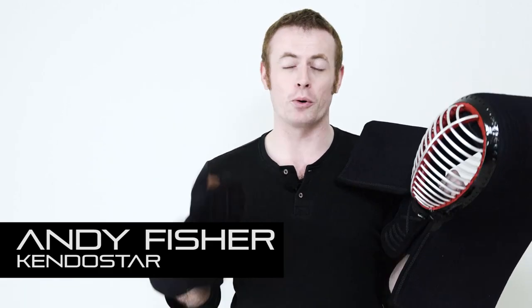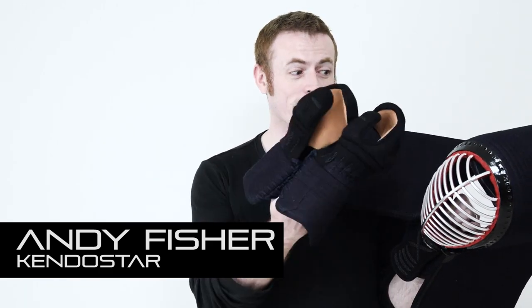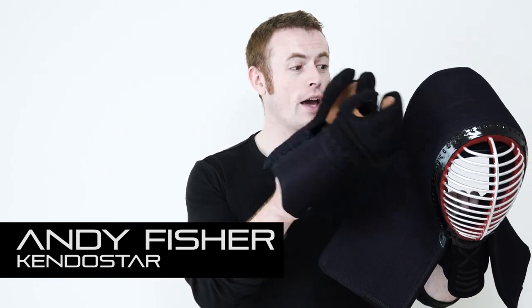Hi, it's Andy here. Hope you're having a fantastic day. I'm here to bring you a quick video about the Vanguard Bogu Set from KendoStar. It's an extra protective bogu set with additional padding inside the futon and extra wide stitches to protect you from those hard hits. It's very flexible, very comfortable and it looks great as well. So let's go through each of the pieces separately and look at all the features.